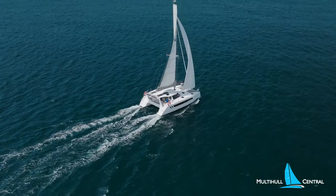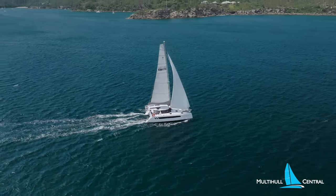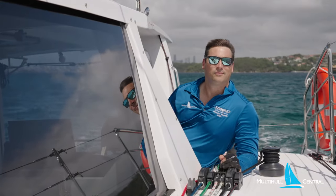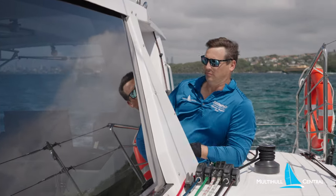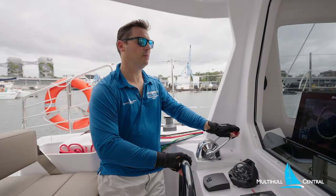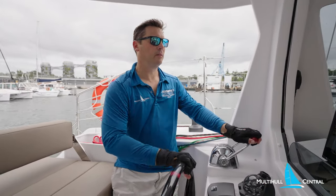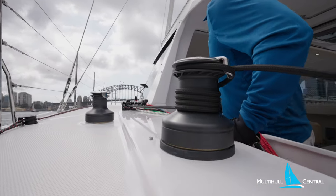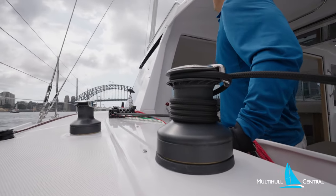We're lucky enough today to be sailing on hull number two that has recently been shipped to Australia. We're heading out on Sydney Harbour to test the sailing ability — I'll be sailing shorthanded. Motoring out from the dock, it has a similar feel with twin helms, lots of visibility through the toughened glass windows and winches and rope clutches within reach — this is what you'd expect on a Seawind.